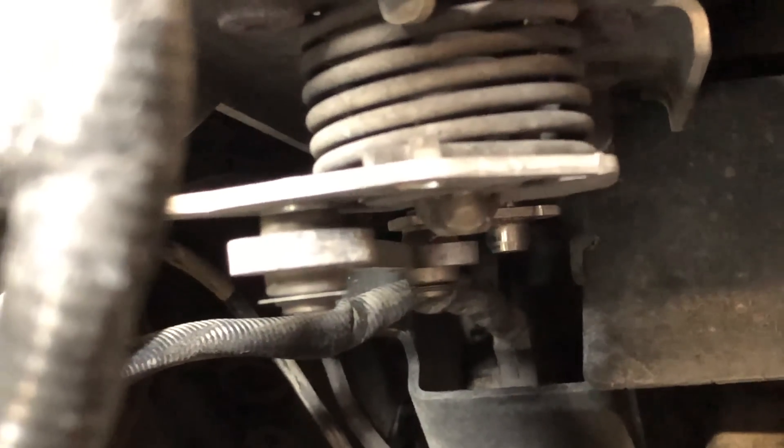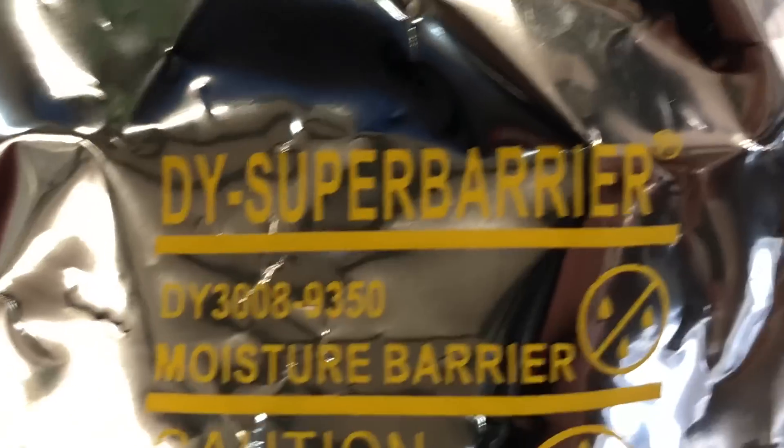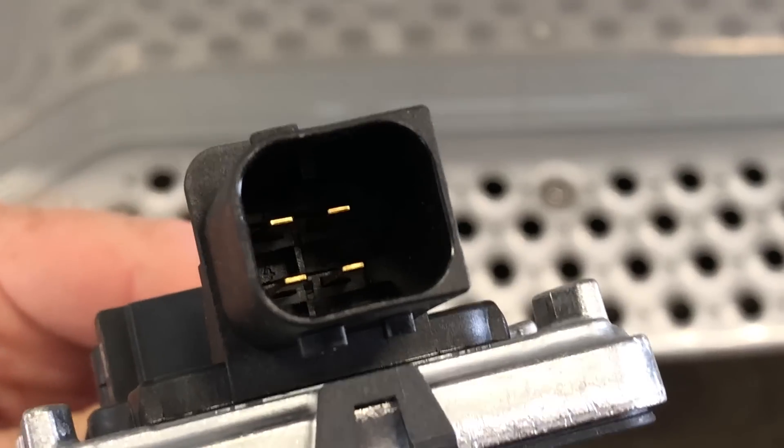Let me get the new one out and I'll show you guys what that looks like while Wild Bill is wrestling with this one. Alright, here is how your new one is going to come — it's going to come in a box like that. Rip open your super moisture barrier bag and get it out of there. As you can see, this is the part where it bolts up. It's got the two bolts on it and there's just one plug here.